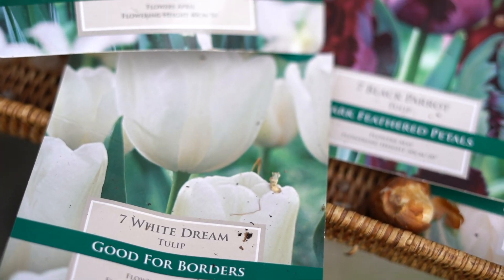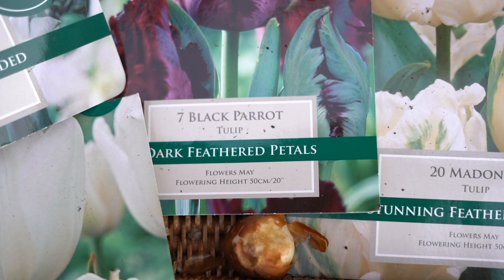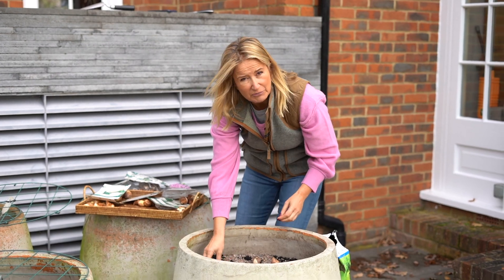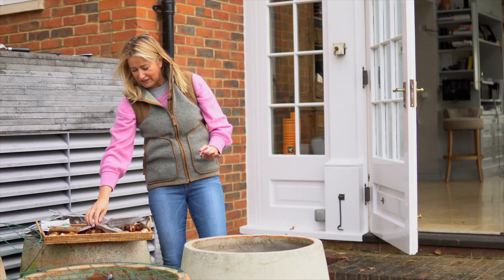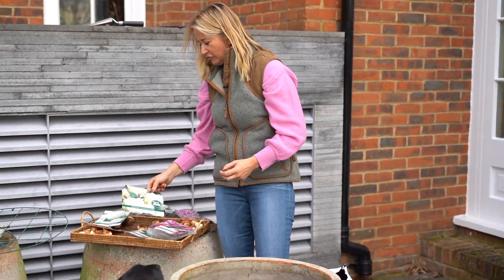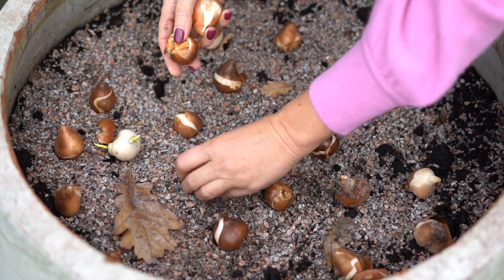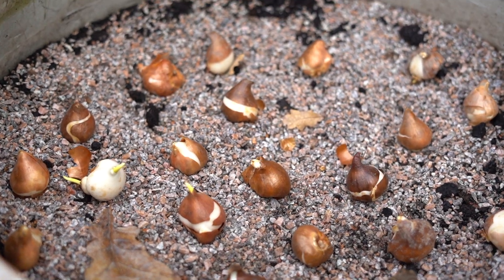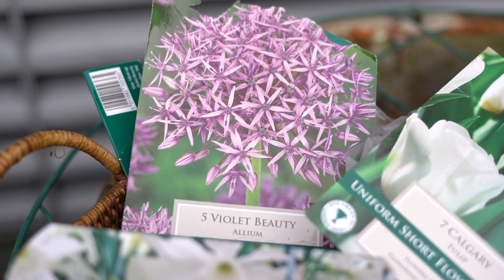I'm just doing a random mix here. I've got some white parrot tulips, I've got some dark purpley almost-black parrot tulips, and I've got some tulips with really very finely frilly-edged petals. I've also got some with little green stripes going through them. Get as many as you can in — just cram them all in.